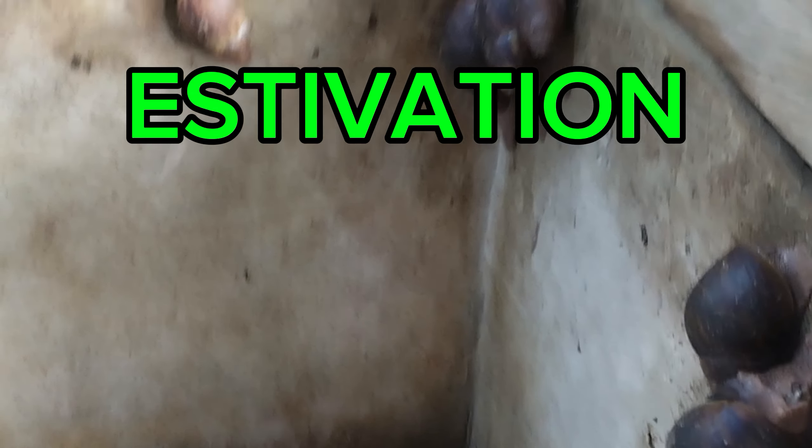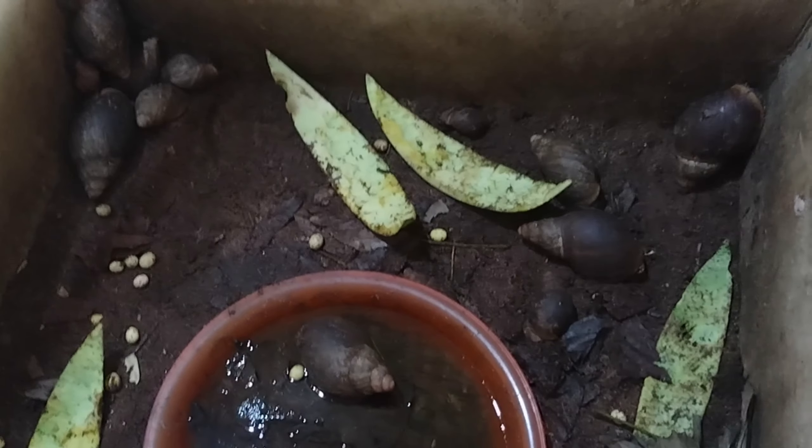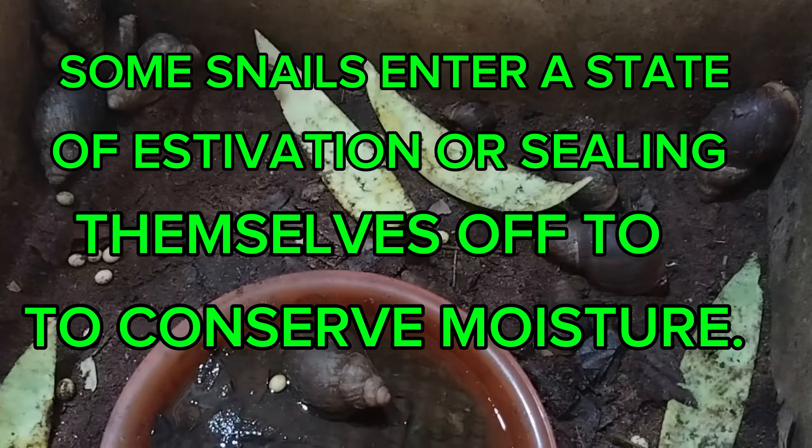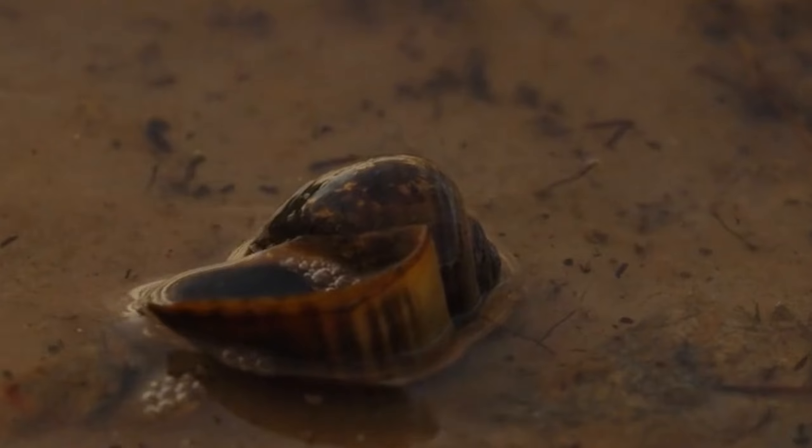Estivation also occurs in hot and dry conditions, whereby some snails enter a state of estivation, sealing themselves off to conserve moisture. It is a state of animal dormancy similar to hibernation, although it takes place mainly in hot and dry conditions. In Africa it occurs during the dry season; in Europe and parts of Asia and the Americas it occurs in summer. Note that this state could at times be mistaken for death of snails.